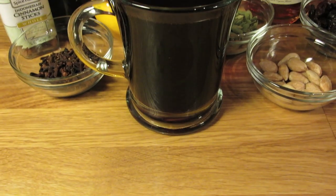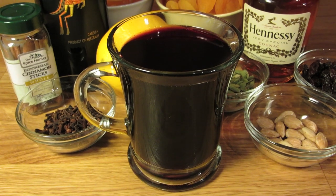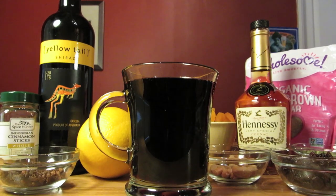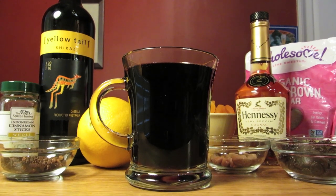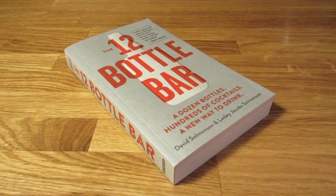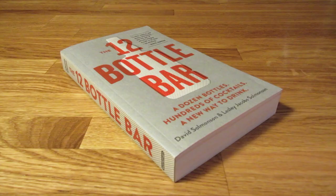Mulled wine is a traditional Christmas punch. Different countries have different takes on it. The one I like the best is the Swedish version, glogg. My favorite recipe comes from the 12-Bottle Bar by Leslie and David Solmonson. They had it on their blog years ago, and I've been making it ever since.